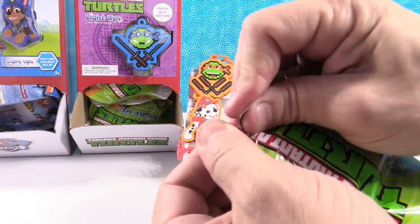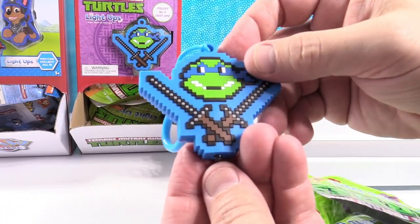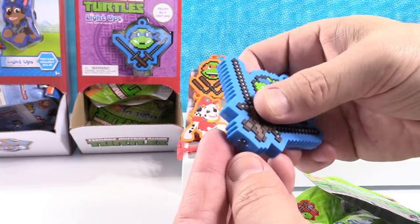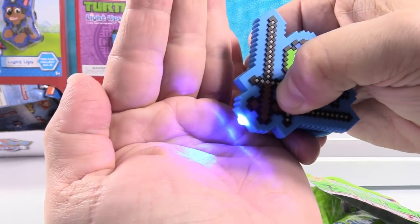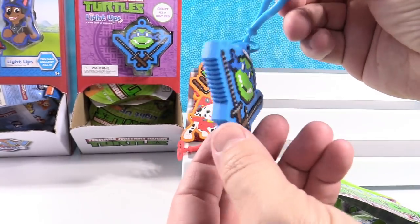Going again — now I have Leonardo. Leonardo has his little swords. That is cool looking, I like that little crossed swords. Does he go blue? Let's see — it does. It's a blue light. It looks white on camera, but it's actually a really pretty blue.